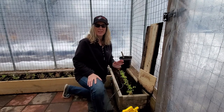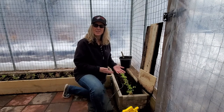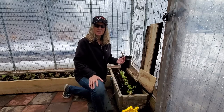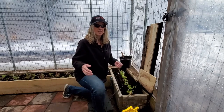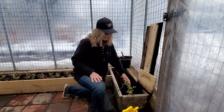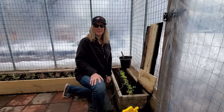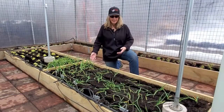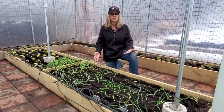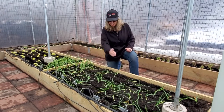How deep you bury the cable depends on the depth of your planter bed. Ours are about 12 inches high, so we're going to go down half — which is six inches. Since our planter beds on the perimeter are about 18 inches deep, we're going to do two rows. The planter beds in the middle are 36 inches deep, so we're going to do four rows.